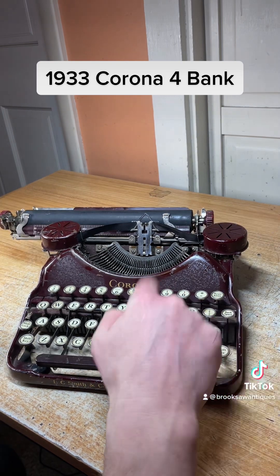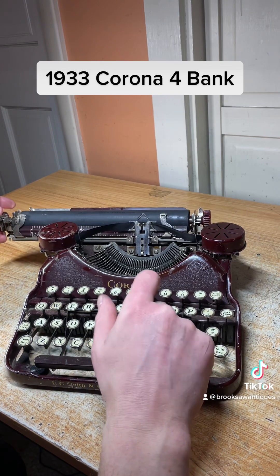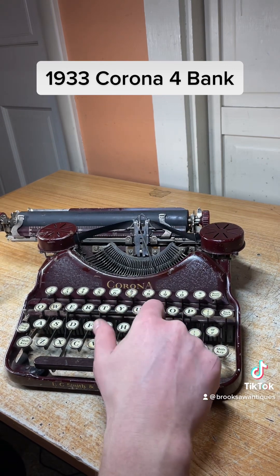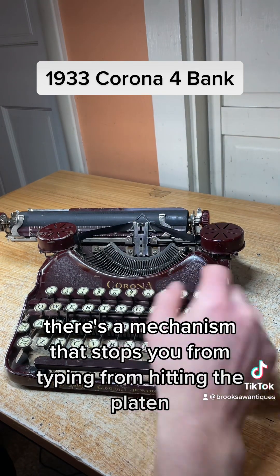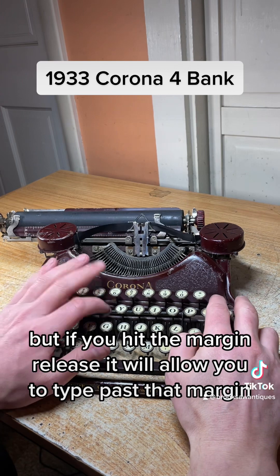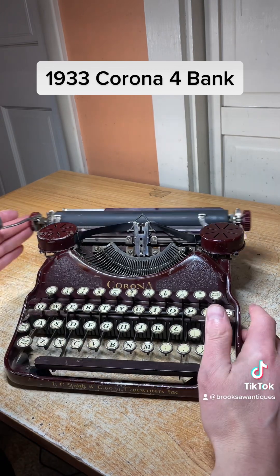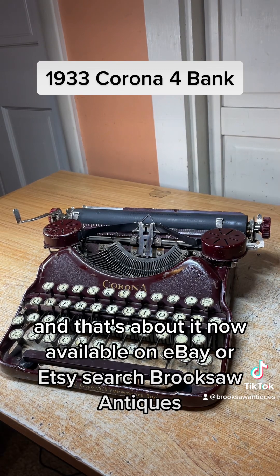It's also got a margin release. When you get to the end of the margin, there's a mechanism that stops you from typing and hitting the platen, but if you hit the margin release it will allow you to type past that margin. And that's about it — now available on eBay or Etsy, search Brook Saw Antiques.